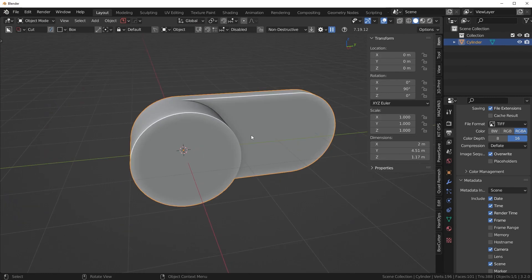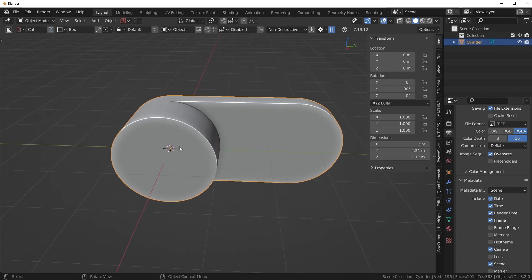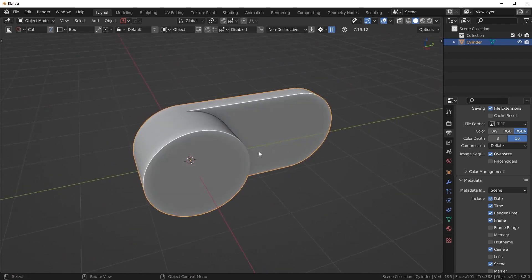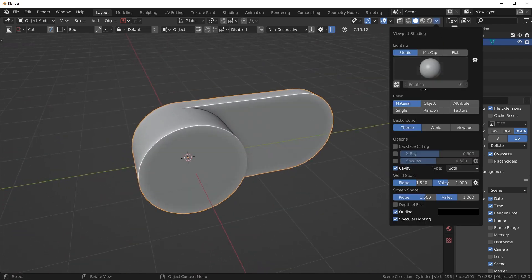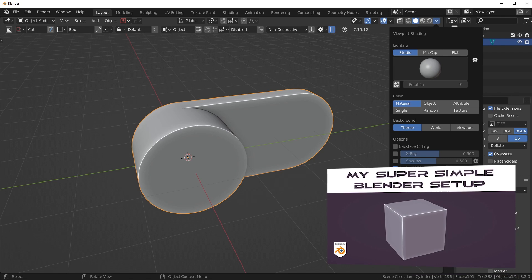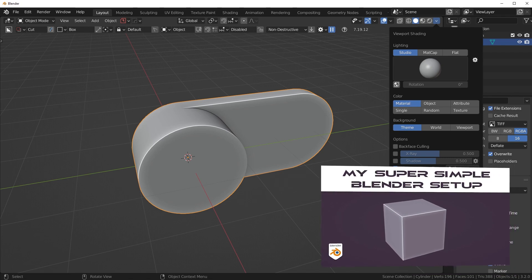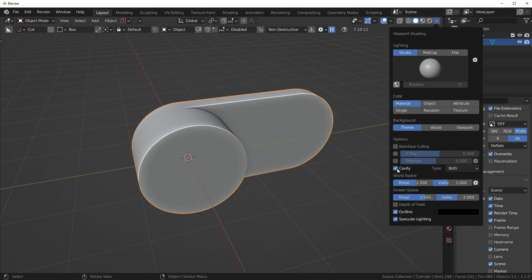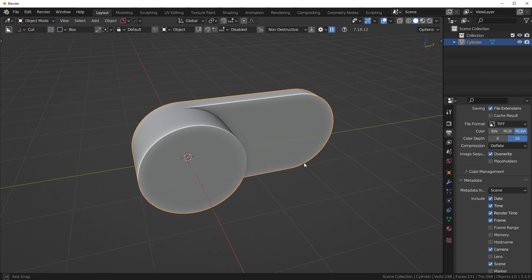Now we're going to work on developing this into a more natural-looking piece, because right now it's just a random-looking shape. By the way, I am using cavity — I get this question all the time. I have a video on my Blender setup if you haven't seen it — before you ask how I set up my Blender, watch that video. To turn on cavity, you just go here and turn that on, very easy.